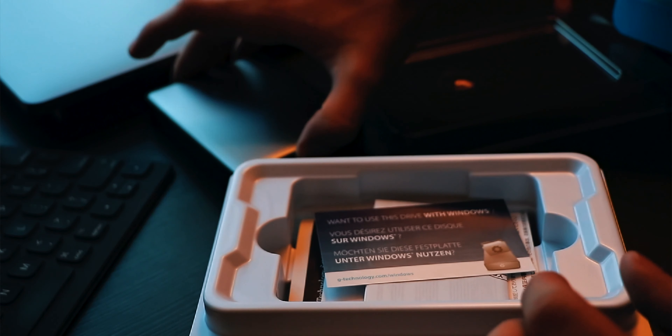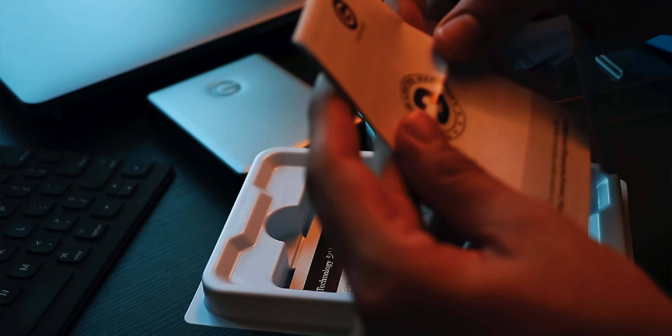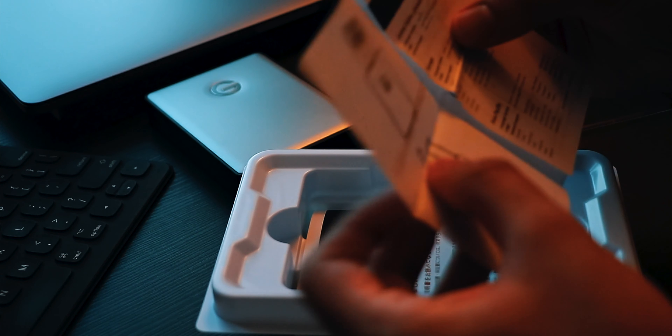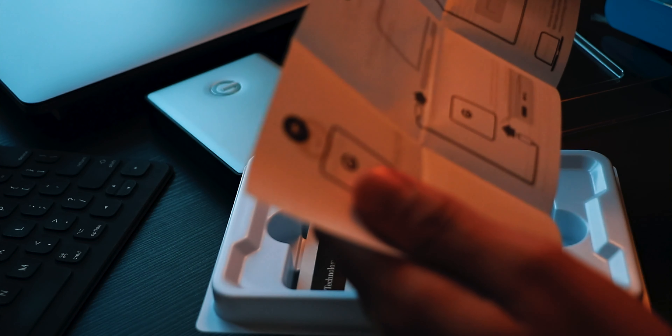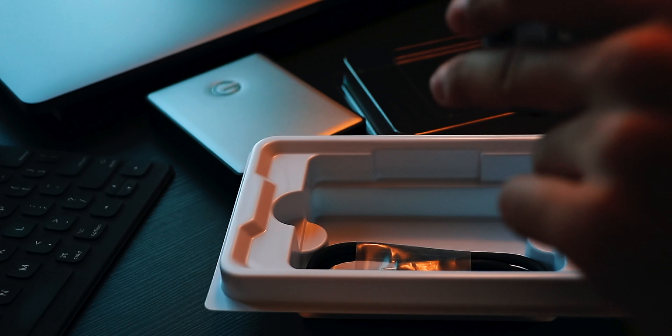Moving forward, setting the hard drive aside, inside the box we have a cardboard piece explaining how to set up the drive with a Windows computer, a limited warranty card, and a quick start guide. The guide lists the box contents: the G Drive itself, a USB-C to USB-C cable, and a USB-A to USB-C cable, along with steps to connect the hard drive.